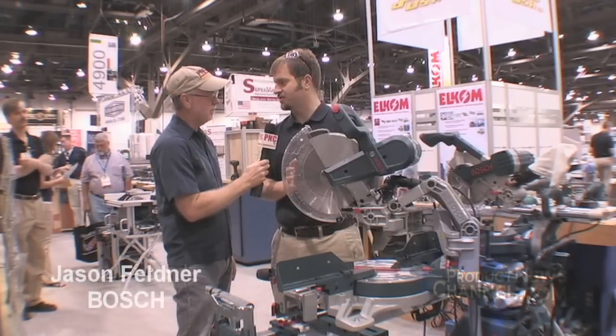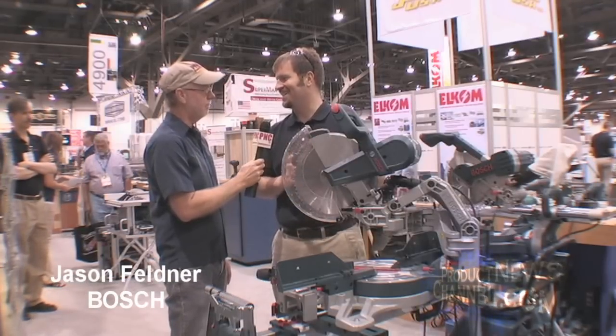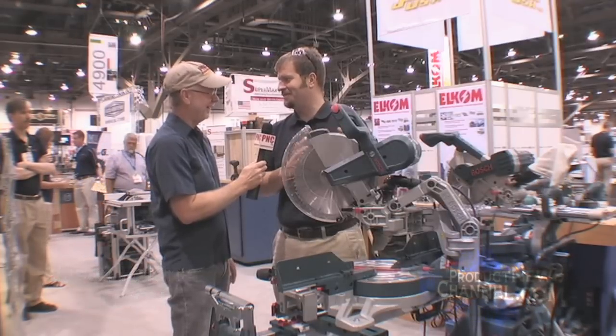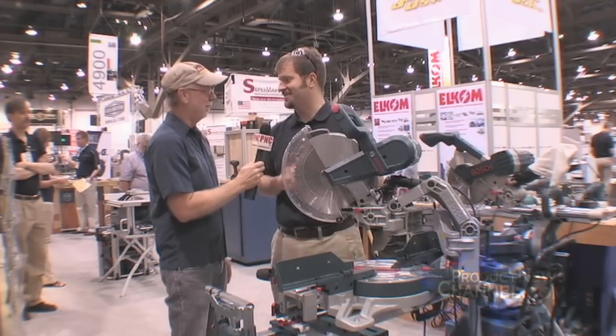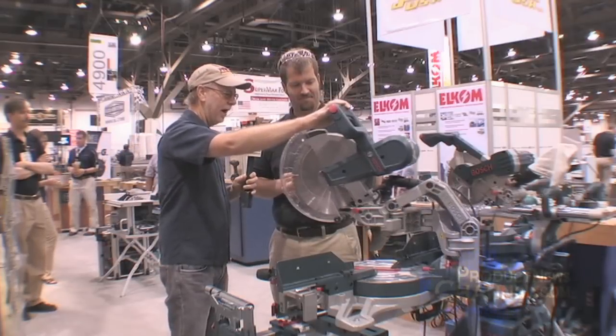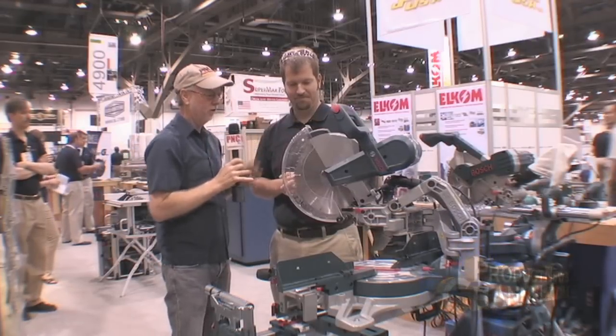Well, thank you very much. This is our glide miter saw, the GCM12SD. It's a 12-inch glide miter saw. People may be used to what used to be called slide miter saws, but given the new mechanism, we call this the axial glide system. And it does glide — the action on this has just almost no drag at all. What a phenomenal piece of engineering.